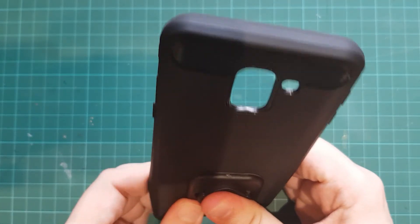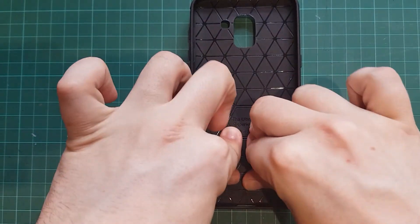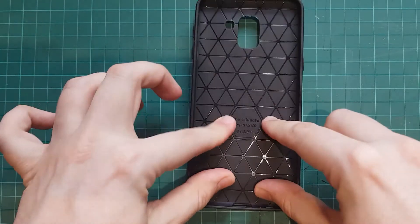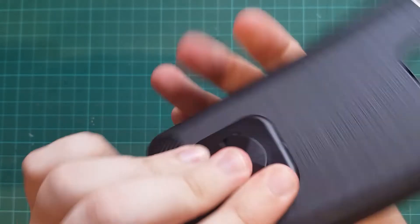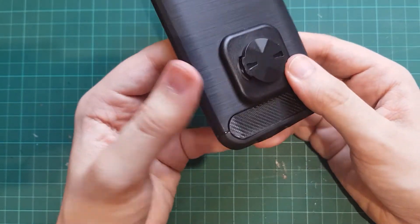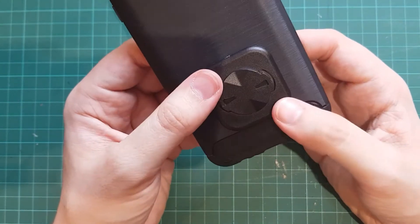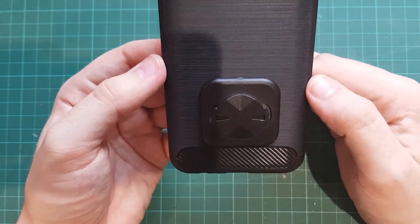Press down evenly in place and give it a good pressure. I'm just going to leave a little weight on there to make sure it fully adheres to the case before trying it in the mount, because as we saw earlier it does lock in quite securely and we just don't want to rip the case off on our first time of trying it.